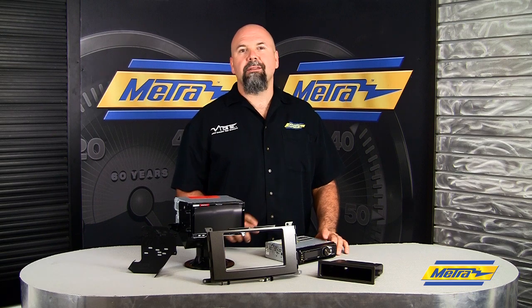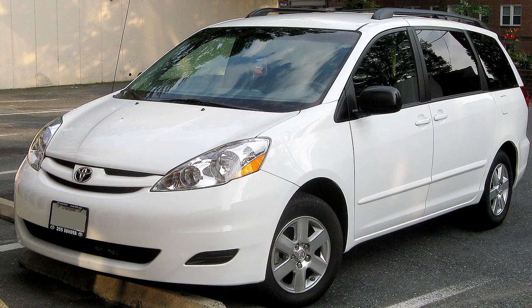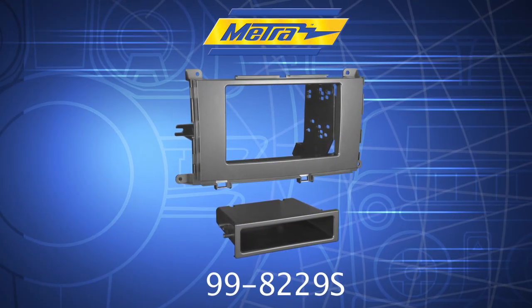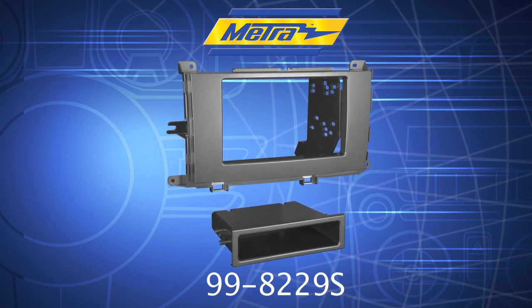Hey, this is Colin with Metro Electronics. Today I'd like to talk to you about the new Sienna kit we've got, the 2011 and up Toyota Sienna. This is the 998229S. The S designates the silver finish that's on it to match the factory.